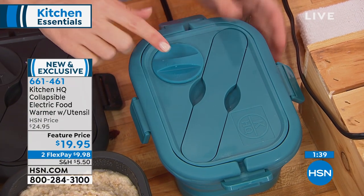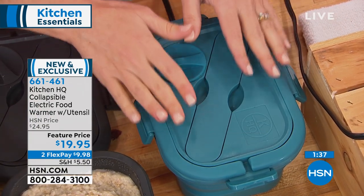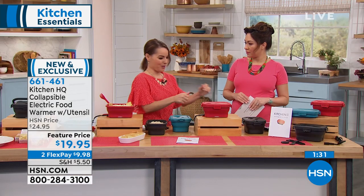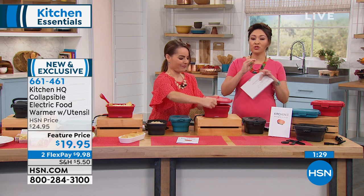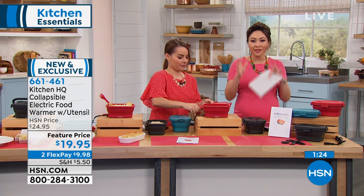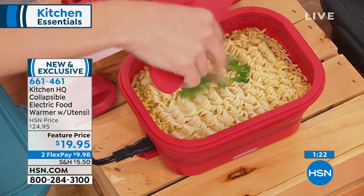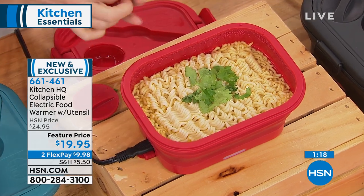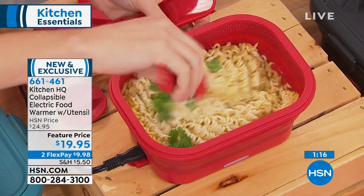Hot foods all the time, no matter where you are, no matter if you're traveling — as long as you have a plug, you can have a hot meal. There's no temperature gauge, no timer gauge — it's literally mindless. You put it in there and when you're ready to eat it, it's going to be there. Good morning to Shannon from Louisiana, good morning Denise! Denise has a great question: where is the plug kept?